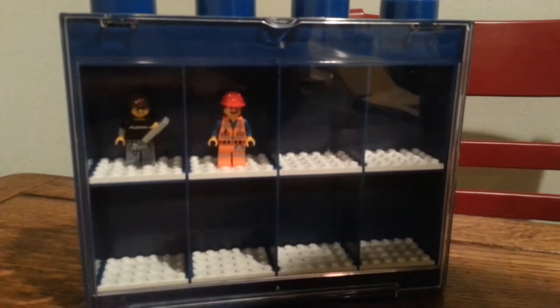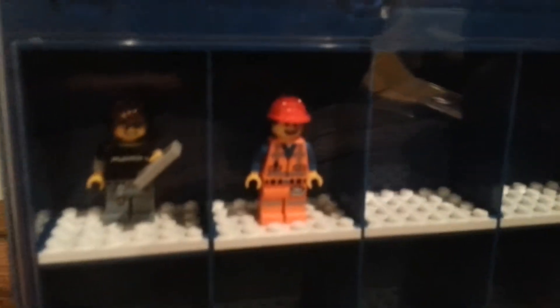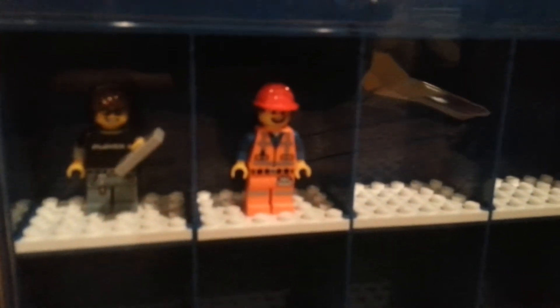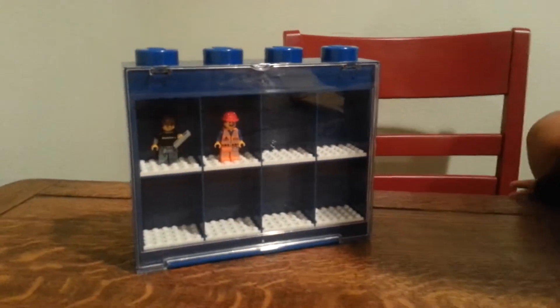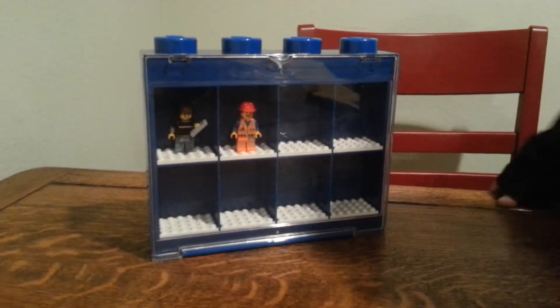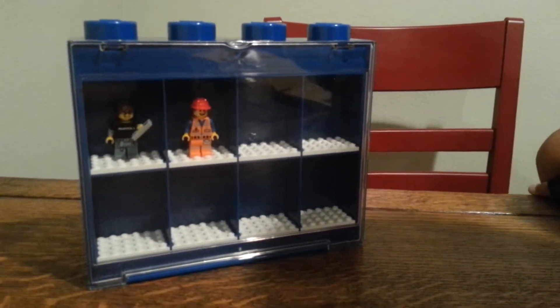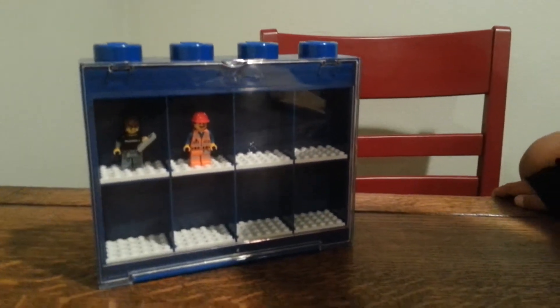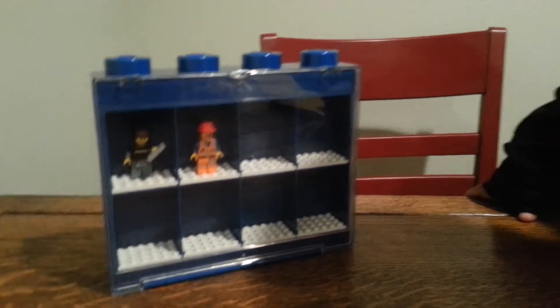Alright, so here are the two minifigures. I put player one and I made construction marker. This is a really fun thing to display your minifigures and keep them in a case so you can't lose them or anything like that. So I'm going to end the video here — see you guys, bye!